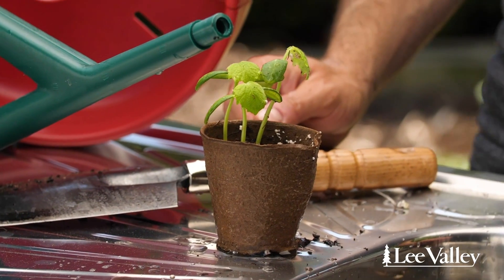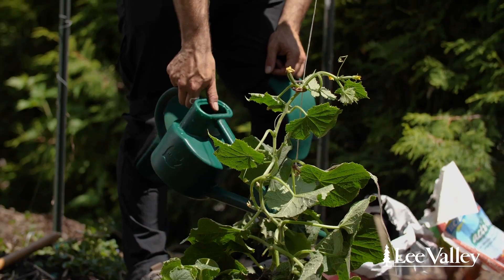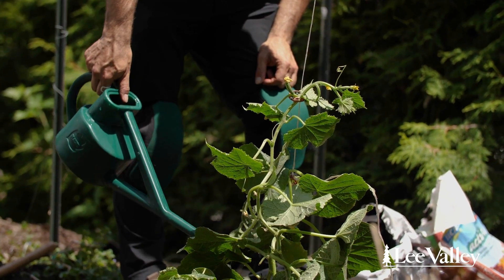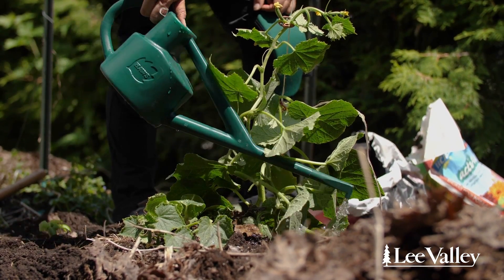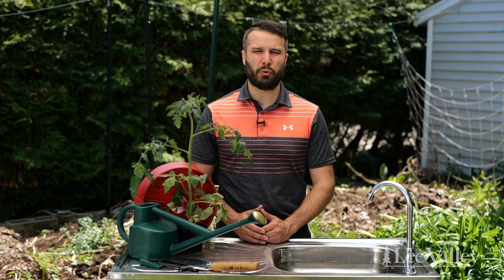If you want to do seedlings at your house, I would suggest you use fiber pots. You can plant them directly in the soil and they're going to disintegrate. What's important is you want to plant them directly in the sun, and at the right moment when you get the right temperature. With these tips, I'm sure you're going to have a great season. Thank you.